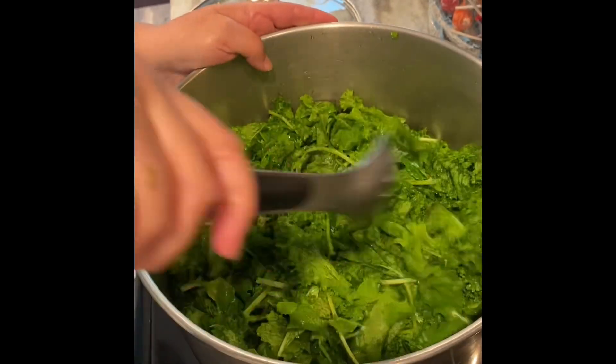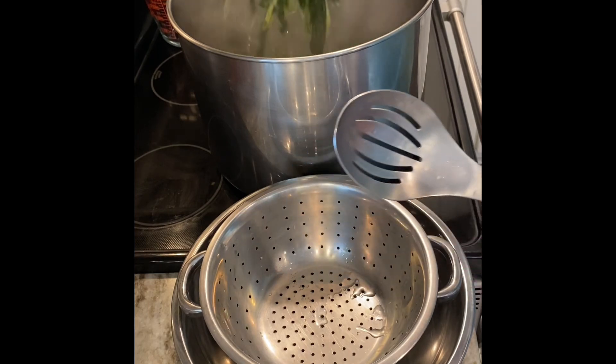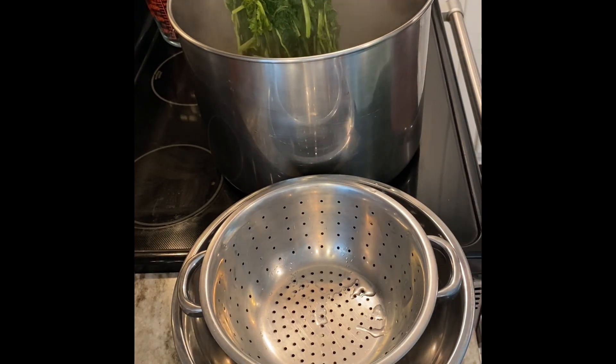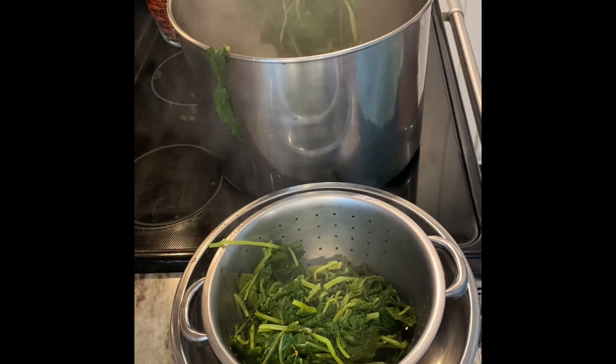All the greens are in the pot. I'm just pushing them down to start the cooking process, putting on the lid. After about 20 minutes I'm going to take the greens out of the water, strain them with a colander, and throw out that water. We're going to be using chicken broth to season these greens instead.